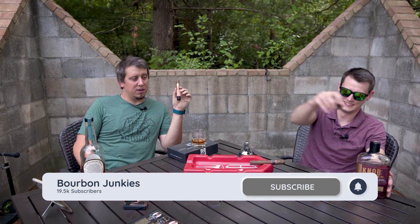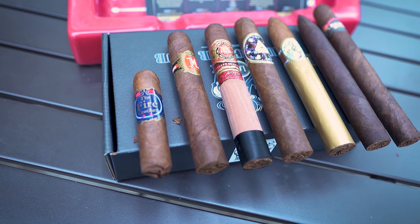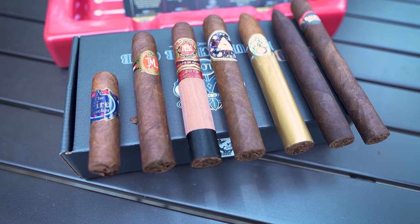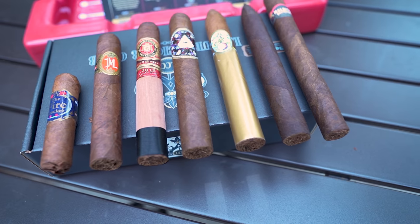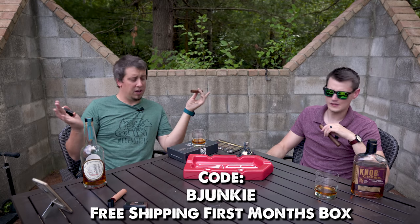That's the right pour. We're going to pick a couple of whiskeys — we already did pick the whiskeys. We picked a couple of cigars out of the box, which we did. This month we're going to go through the box, go through the cigars, talk about the cigars. We can talk about the pairings a little bit, but it's going to be focused on the cigars in the box. This month's box is sponsored by Luxury Cigar Club. You get free shipping on your first month's box with the code on the screen. Go check them out at LuxuryCigarClub.com. Thank you for sponsoring this video.